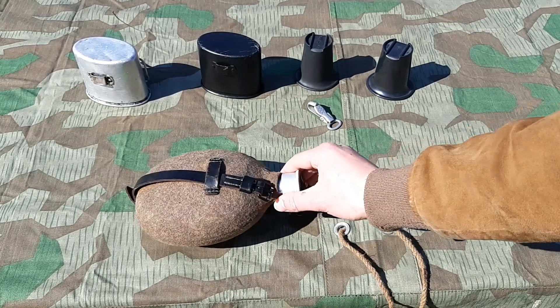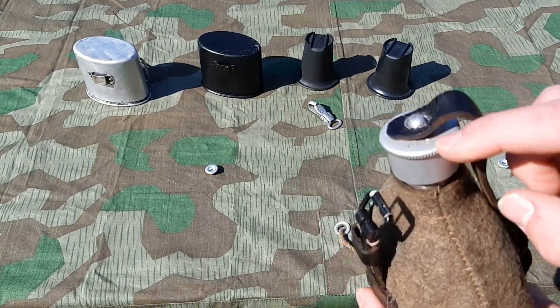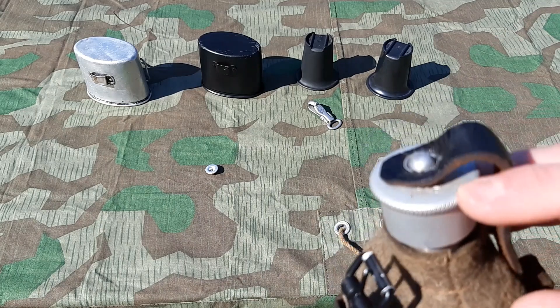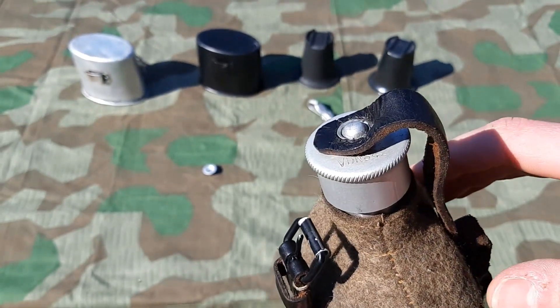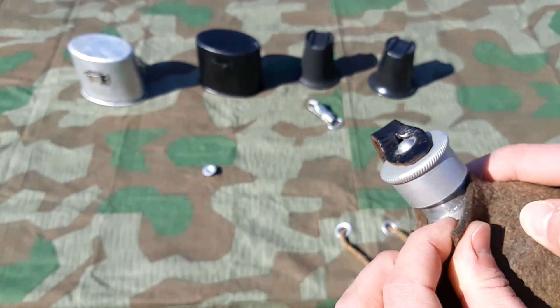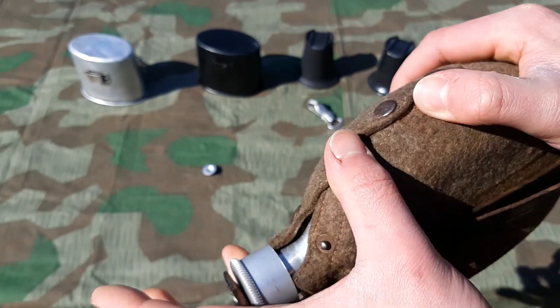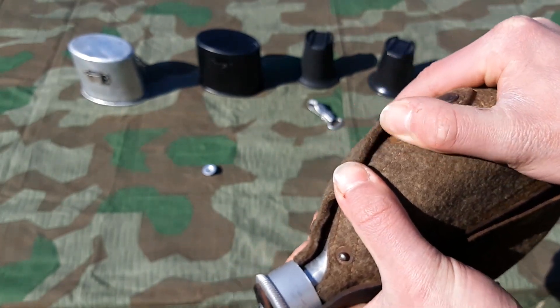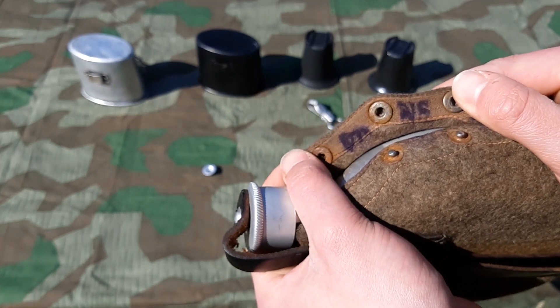Basically, originals are marked in three places. It is going to be on the top here. As you can see, this one has the VDNS marking. They are also marked there, and they are marked on the inside of the cover.